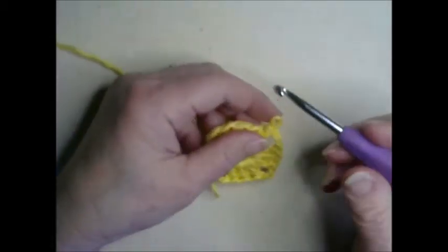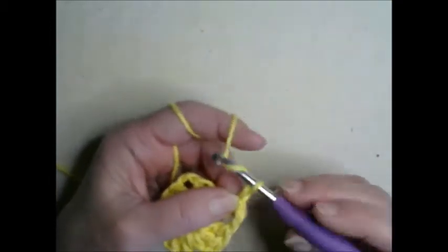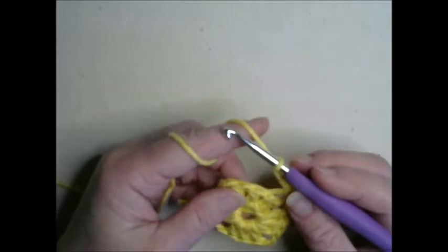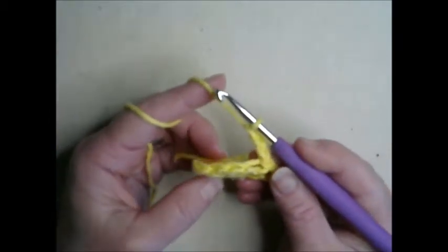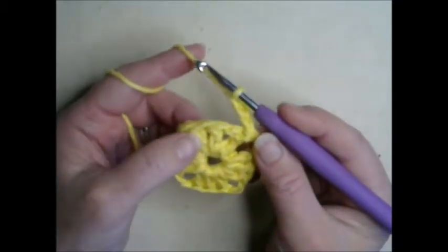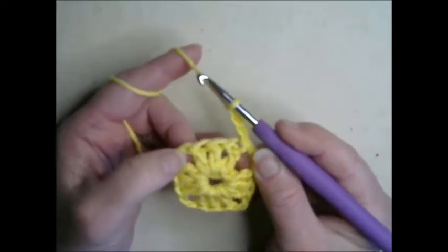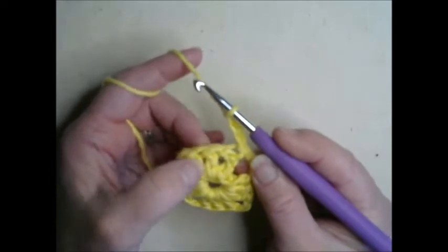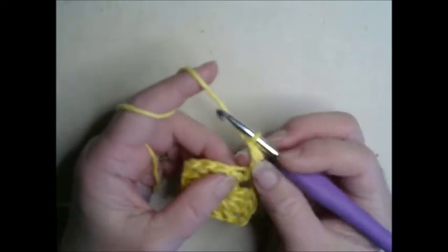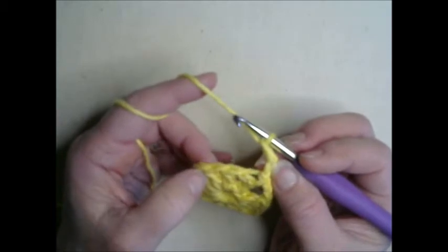So we are going to begin the second row. We're going to chain up three — this is our chain up, or elevator stitch as I call it, because it takes you up to the next row. Now if you look along the top you'll see these V stitches — that's what we are going to be crocheting in. You don't want to go in between the posts. We are going to be putting five stitches across here, with this one counting as the corner stitch.